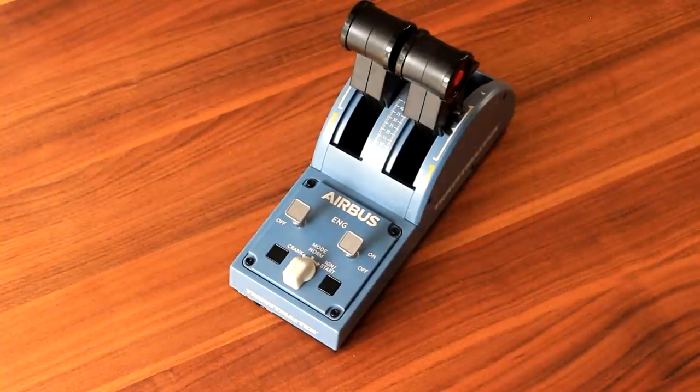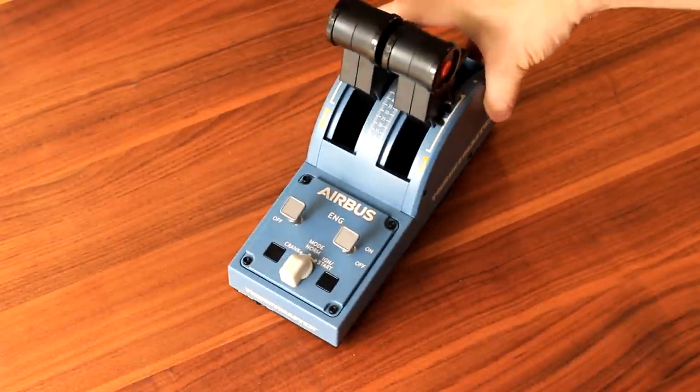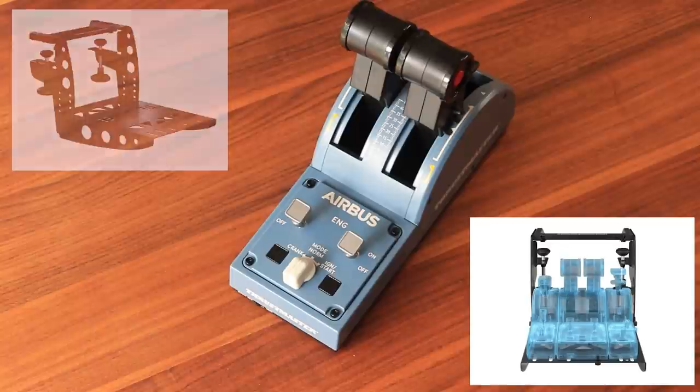That's probably the reason, in my opinion, why the Thrustlever Quadrant is kept somewhat smaller, in order for all the add-ons later on to fit nicely onto the table clamp, or flying clamp as it's called on their website.